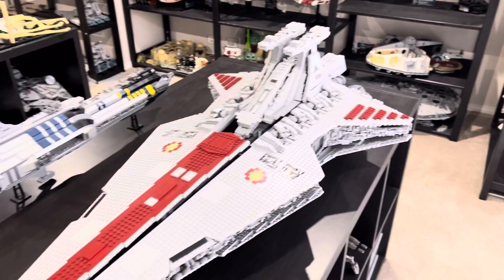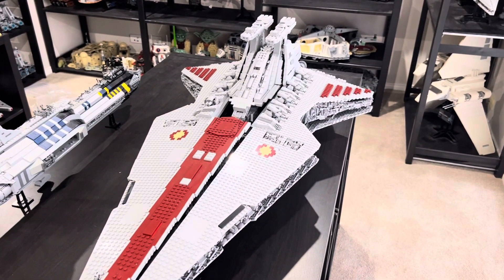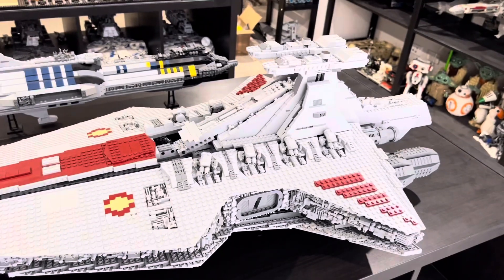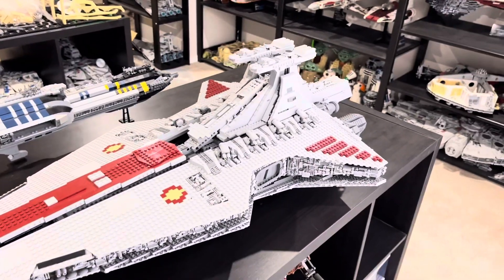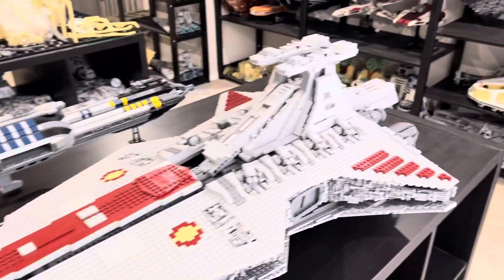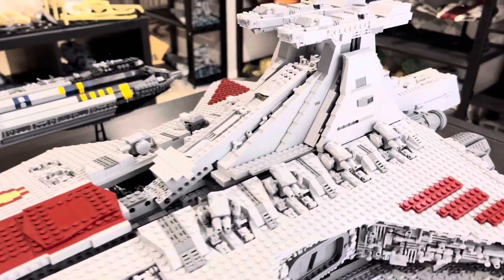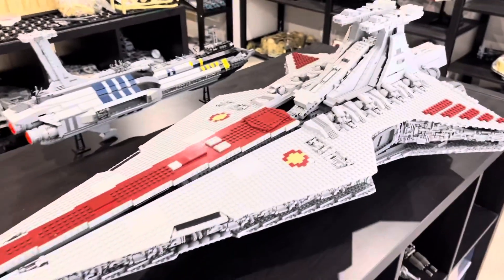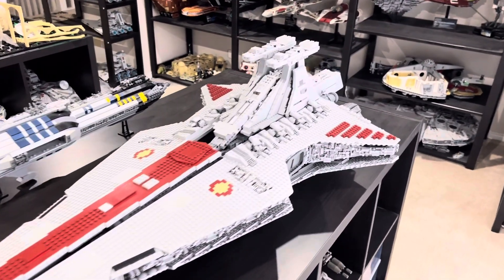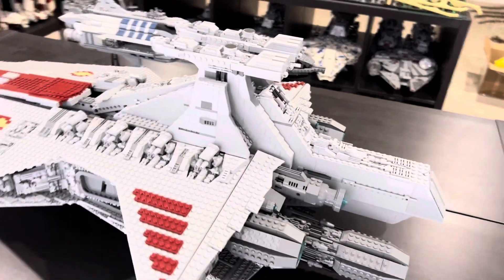If any of you guys have been on the fence about whether to buy this or any other fake Lego set, I think you should do it, because it's much, much cheaper than real Lego. If I were to buy all the parts for this set out of real Lego, it would have cost me thousands of dollars, whereas I got this for just a couple hundred. If you don't really care too much about having real Lego, it's definitely a good alternative to buying parts off BrickLink. If Lego did make their own UCS Venator, I'd definitely buy it, but in the meantime this is a good alternative.